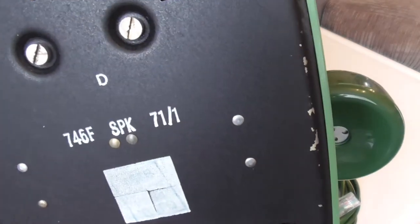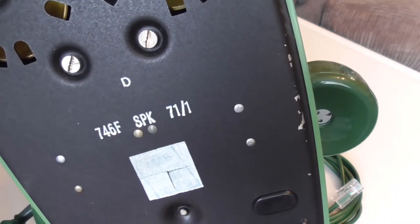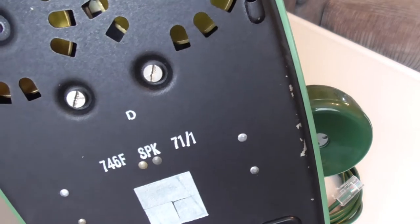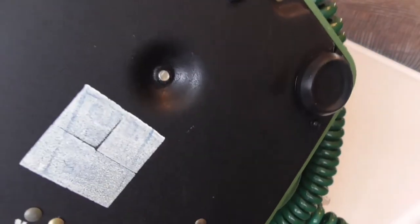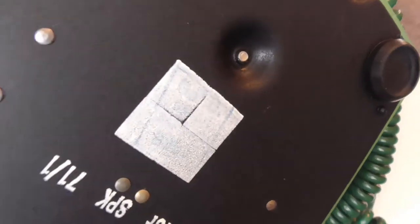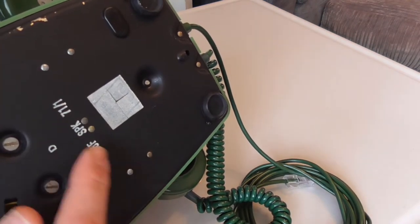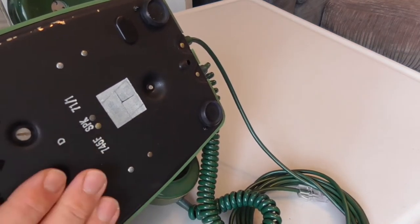It's made by manufacturer SPK, which is Speake, Liverpool — S-P-E-K-E, though I'm not sure if I'm pronouncing that correctly. The date of manufacture is 1971. And if you hold it in the right light you can just see the GPO stamp there, a bit faded, from when it was originally rented — they would stamp that when the phone was installed and a subscriber was renting it.